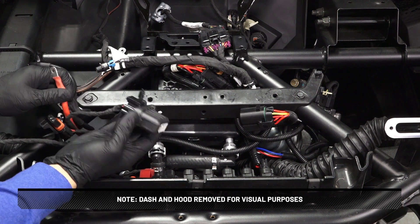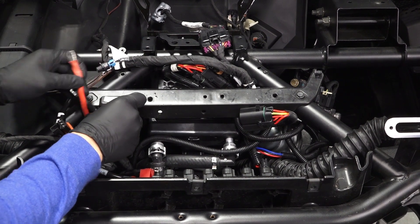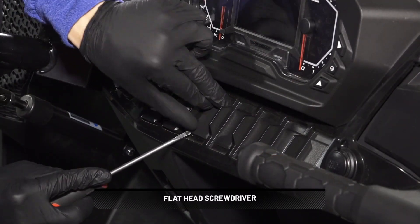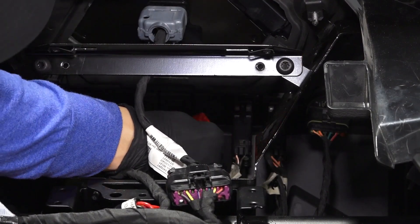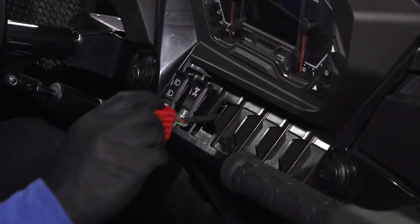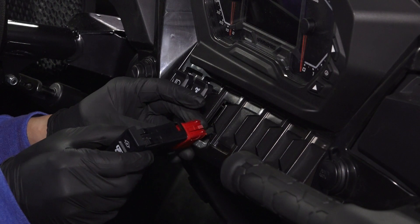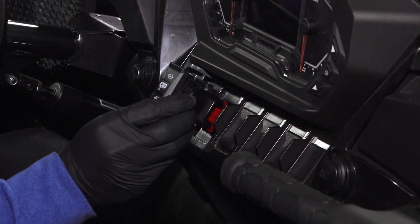Attach the fuse connection to the bracket using the included push dart. Next, locate the dashboard and pull up a blank switch cover from one of the remaining slots on the dashboard. Feed the switch connector through the dash. After this, connect the winch connection to the switch. Make sure that the switch is pushed in and is seated firmly.